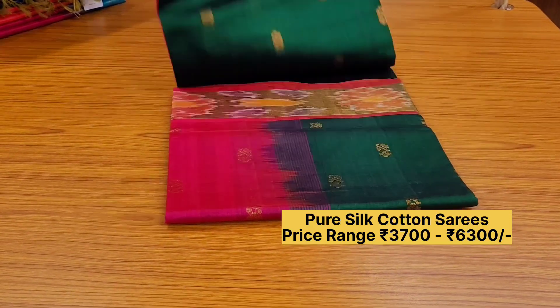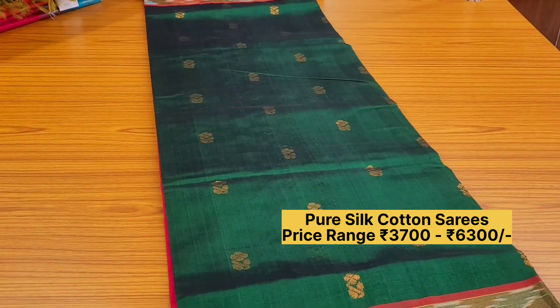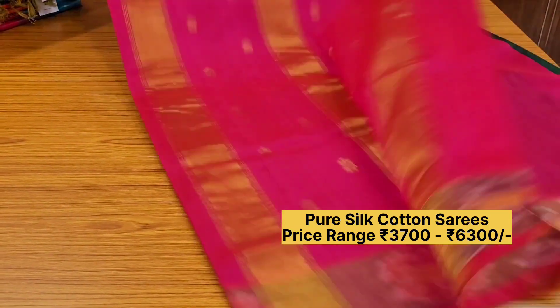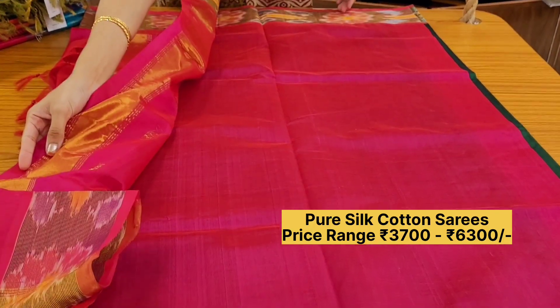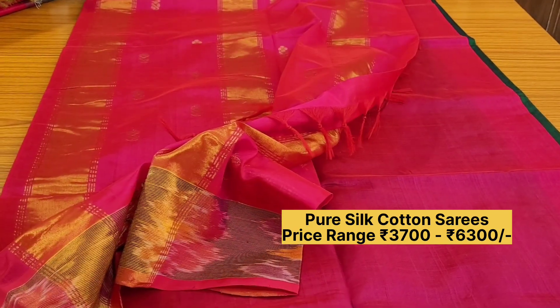Another lovely combination: green with rani pink. The saree will be 5.5 meters in length and the blouse will be 70 to 80 centimeters.